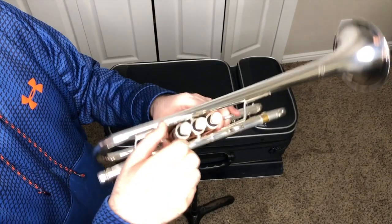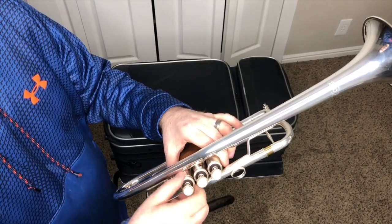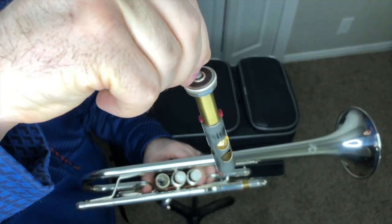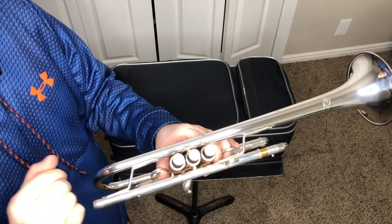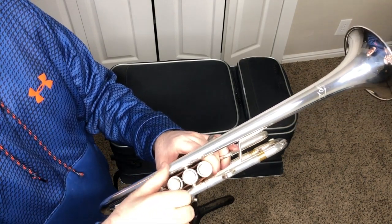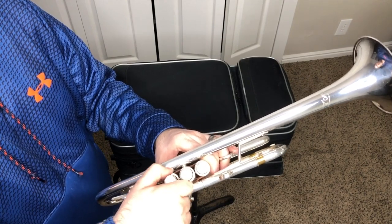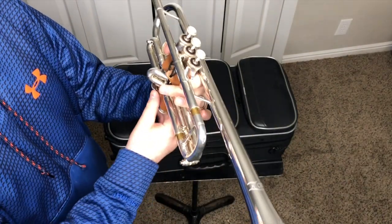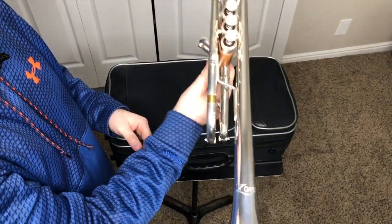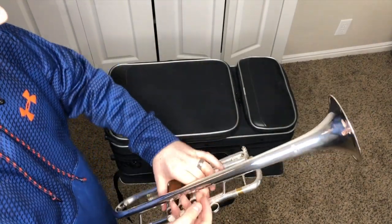Valves are in great condition — I'll just show you an example of one of them. I'll try the first valve. Great condition. I use Ultra Pure Valve Oil — I really like that. These valves lock in very good. Overall, really good trumpet. That's the C Trumpet by Carol Brass and the specific model is the Zorro model.